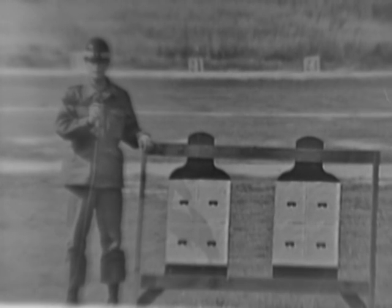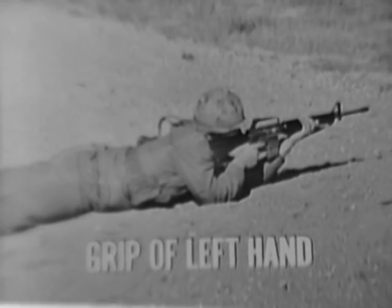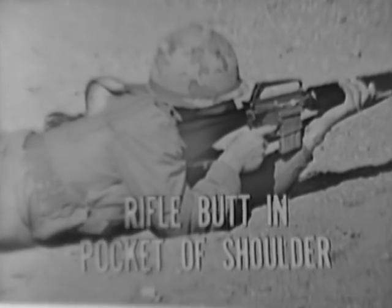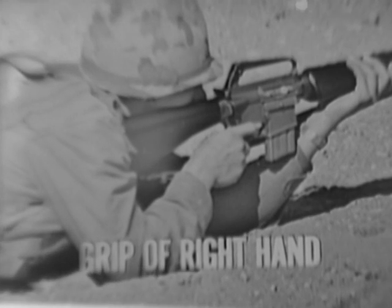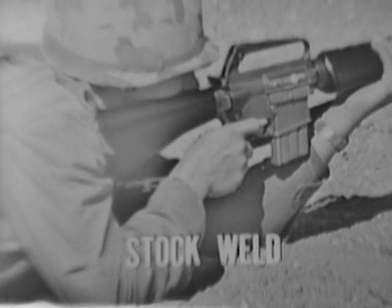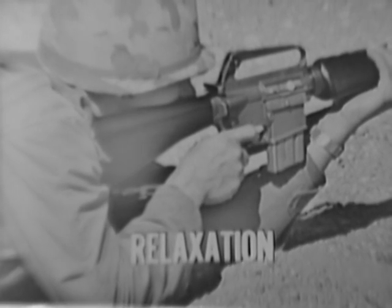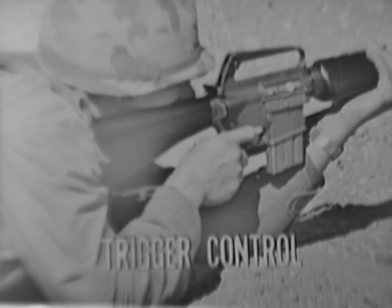Remember, aiming the weapon consists of correct sight alignment and placement of the aiming point. There are eight steady hold factors which must be adhered to: proper placement of the left hand and arm, the butt of the stock in the pocket of the shoulder, the grip of the right hand, the location of the right elbow, the stock weld, control of breathing, relaxation, and the ever-popular, most important, trigger control.